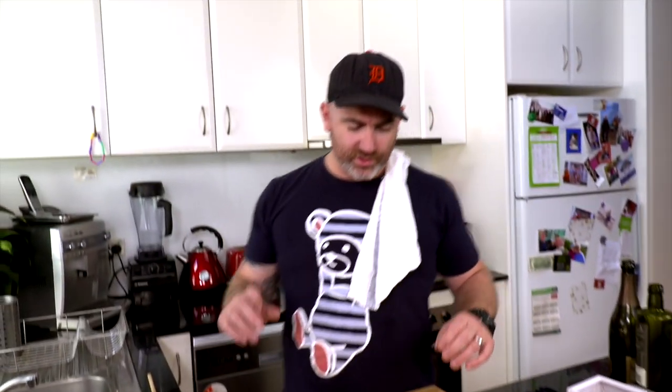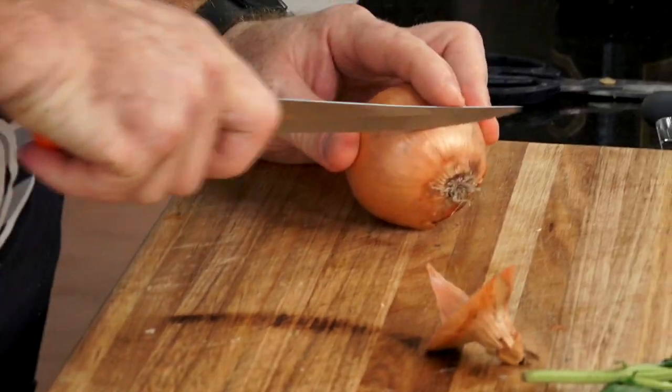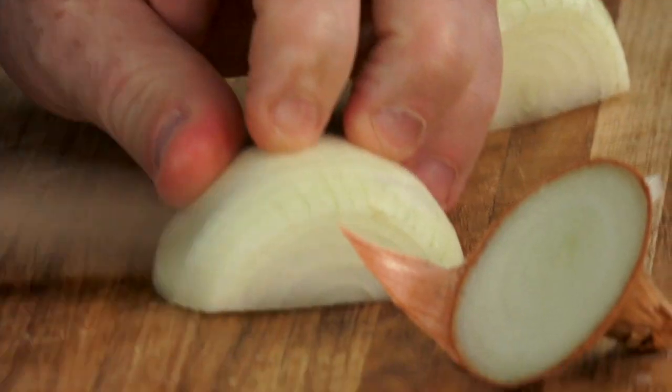For our stuffed artichokes we're going to do something super simple: a mixture of breadcrumbs, smoked anchovy, a little bit of cooked onion, garlic, and a myriad of herbs. We'll stuff our artichokes that are cooking in the liquid right now. We're just going to start with a bit of onion, chopped quite small.